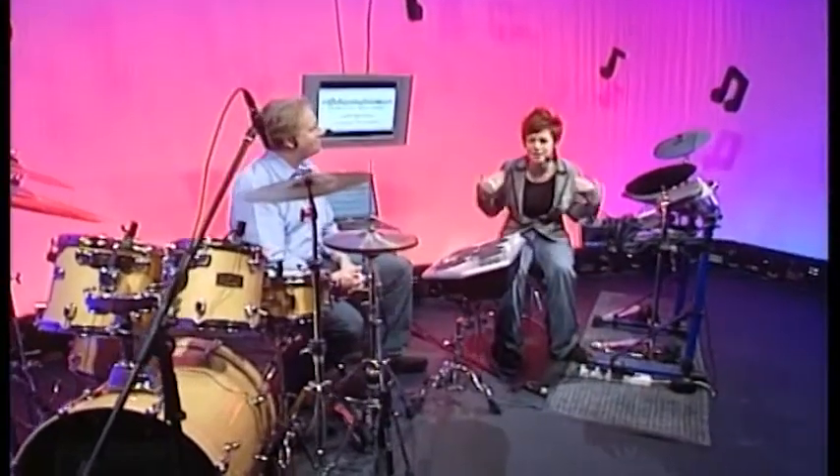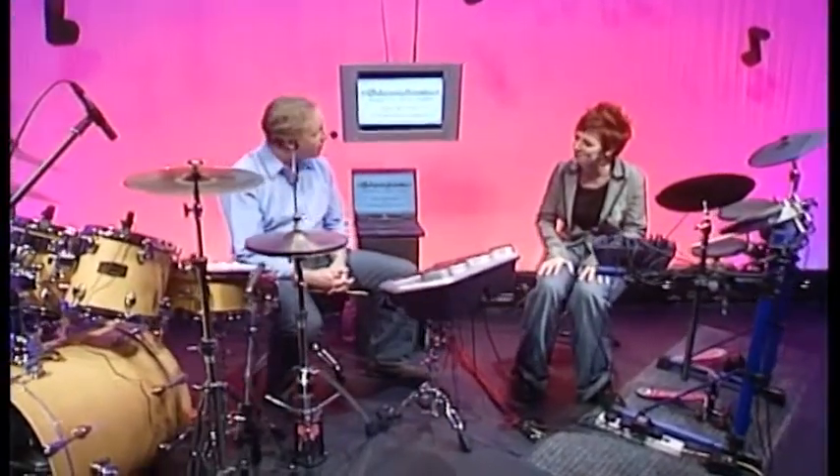Hello and welcome to Giga Jam. My name is Natalie Barris and this man here hiding behind the drum kit is Brian Green. Hello Brian. Hello Natalie. How are you? Very well, thank you.